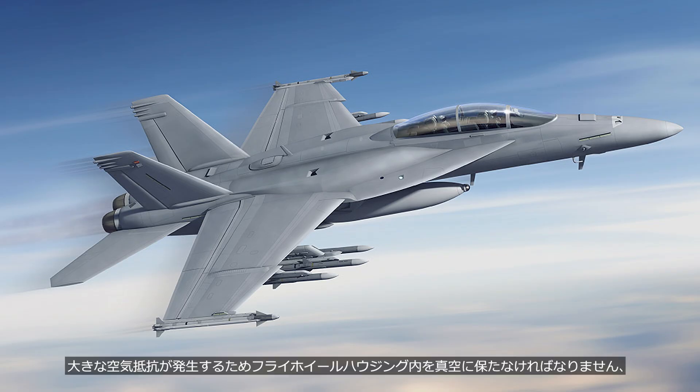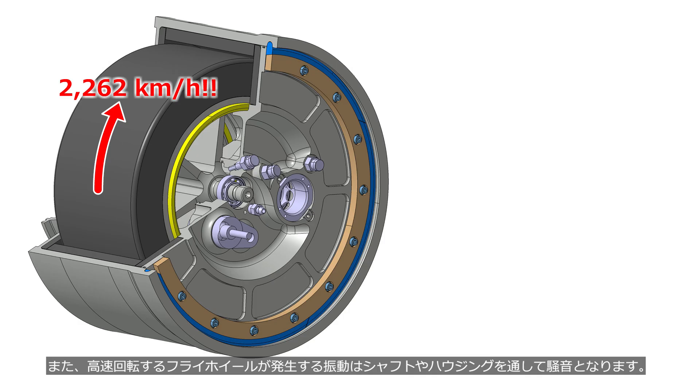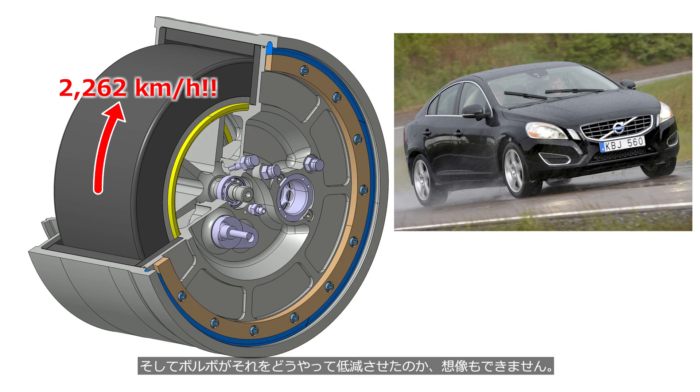Because significant air resistance is generated, the flywheel housing must be kept in a vacuum, which requires a vacuum pump. Additionally, the vibrations generated by the high-speed rotating flywheel are transmitted through the shaft and housing, resulting in noise. It's hard to imagine both the type and volume of noise a 6 kg object spinning at 60,000 rpm would produce, as well as how Volvo managed to reduce it.